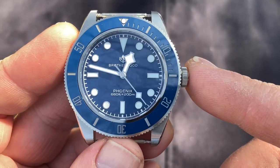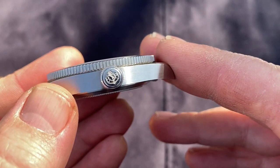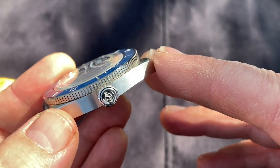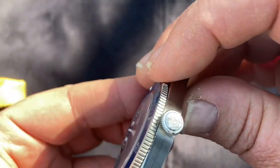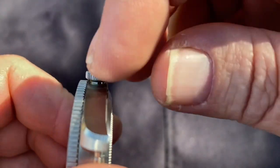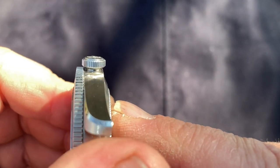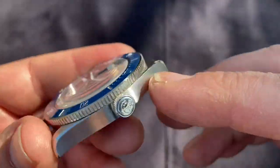The crown has a beautifully etched BSH emblem — a nice deep etching that will never fade, with a beautiful beaded surface at the bottom and a high-polished face. It screws nicely into the case as a screw-down crown, sits beautifully, and is easy to operate.